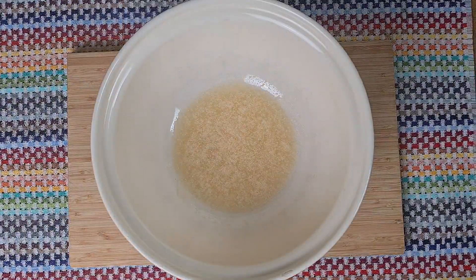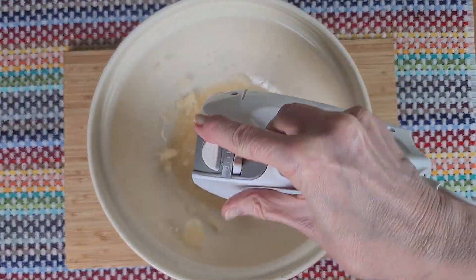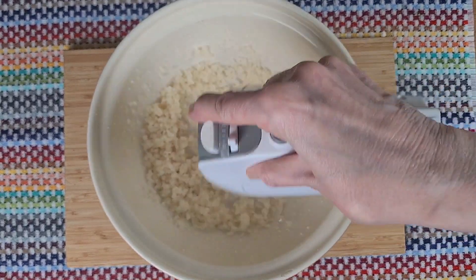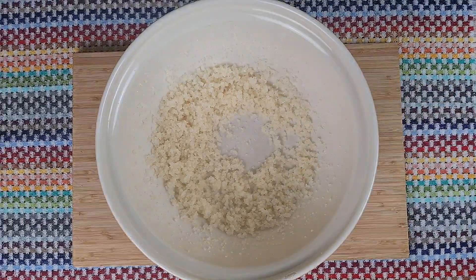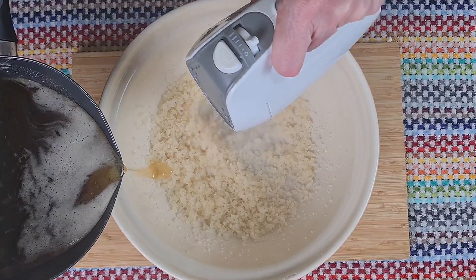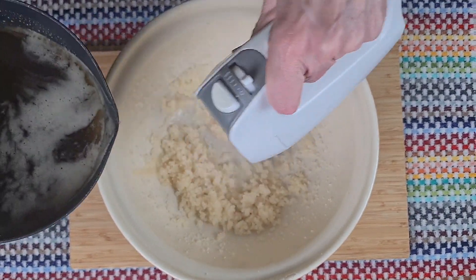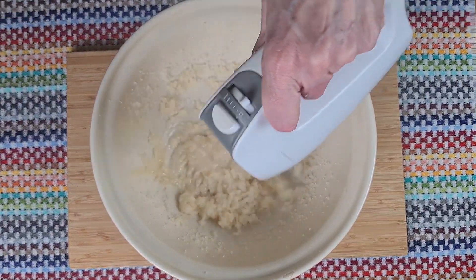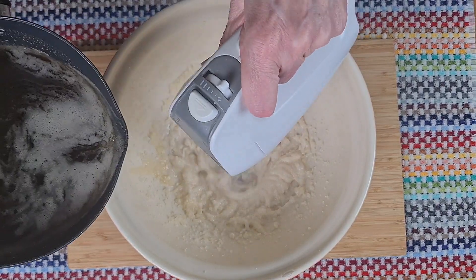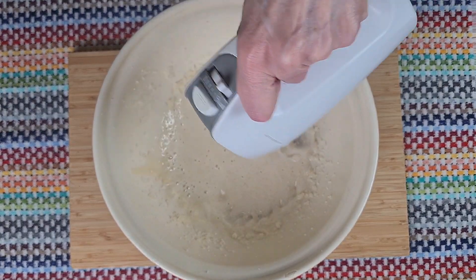Back to that gelatin — I'm breaking it up now, just before I add the sugar syrup that I've been making. I'm going to drizzle it very slowly down the side of the bowl while mixing all the time. It takes a little while, but it's important it goes in slowly — that way it'll make the right consistency.